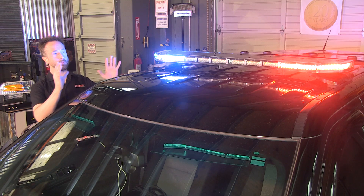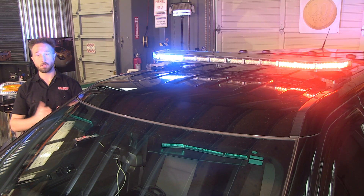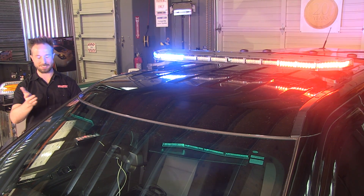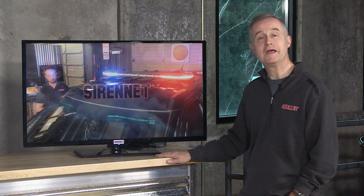Well, there you have it — the impressive display brought to you by Federal Signal and the Integrity overhead light bar platform. I'm Chris. Thanks for joining us here on SirenNet Television. Back to you, Stuart. An interesting light bar from an interesting person by the name of Chris — many thanks to him, and many thanks to you for watching SirenNet Television. I'm Stuart. Have a great day.